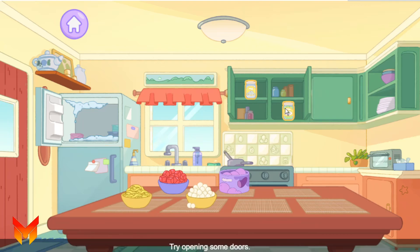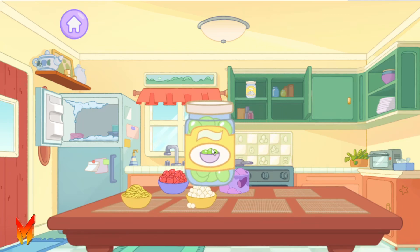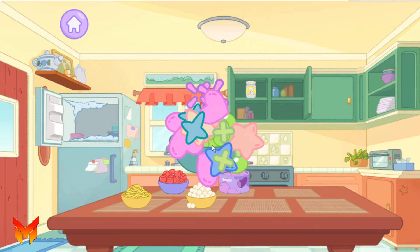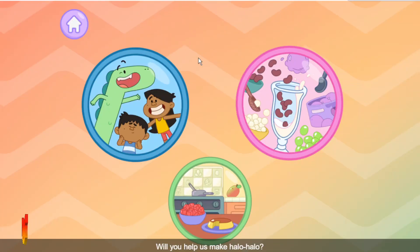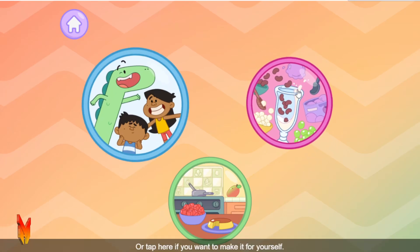Keep looking for ingredients. Try opening some doors. Will you help us make Halo Halo? Tap here if you want to make some for one of us, or tap here if you want to make it for yourself.